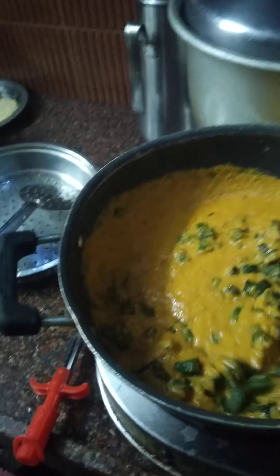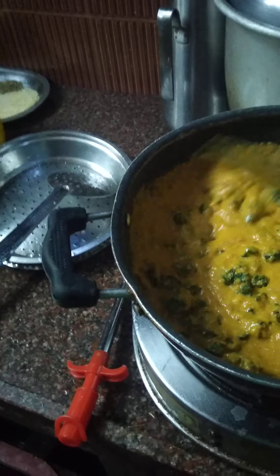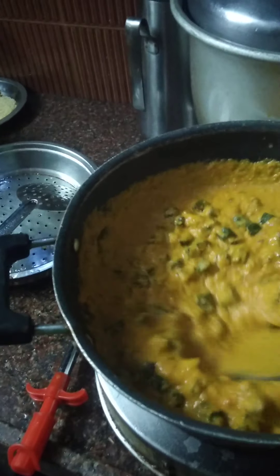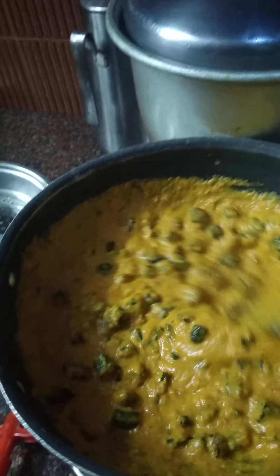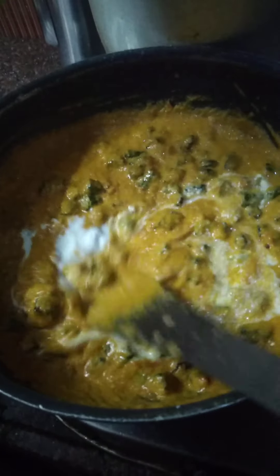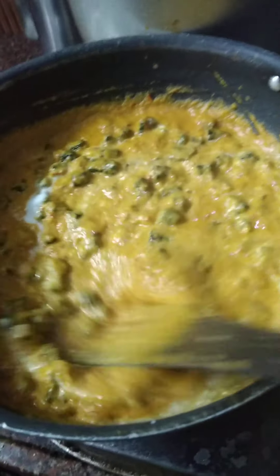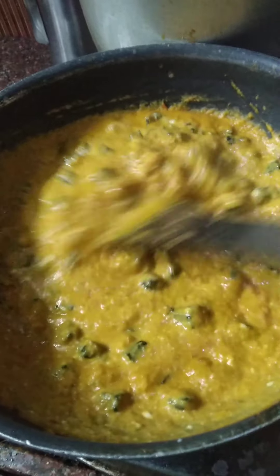Now add the pieces of lady fingers. Lastly, you can add curd and coriander leaves. If needed, you can add curd.